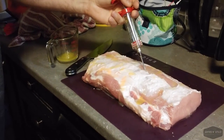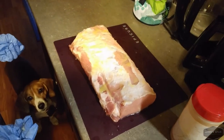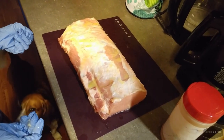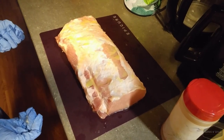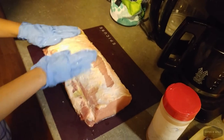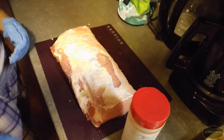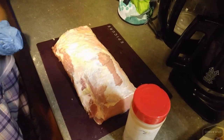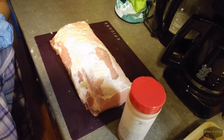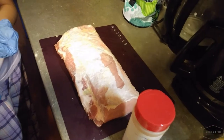Gavin will help me put the rub on. The pork loin has sat for a bit after its butter injection. Next, Maddy is going to spread the butter that has come back out, just to help it act as a binder for the rub. Here's our rub — it's in an old rub bottle. Today's rub is a mixture of salt, pepper, garlic powder, onion powder, paprika, smoked paprika, brown sugar, ground mustard, and cumin.